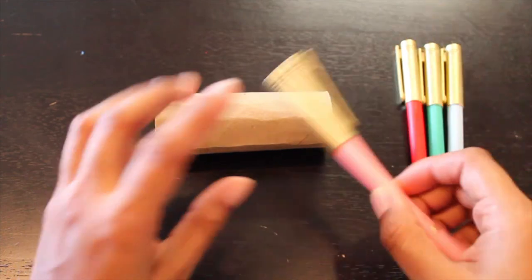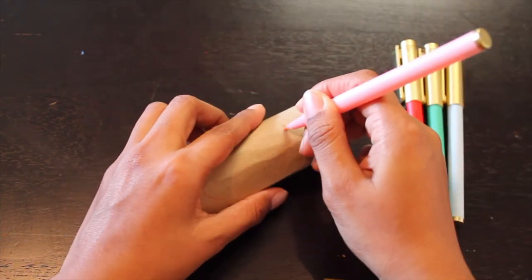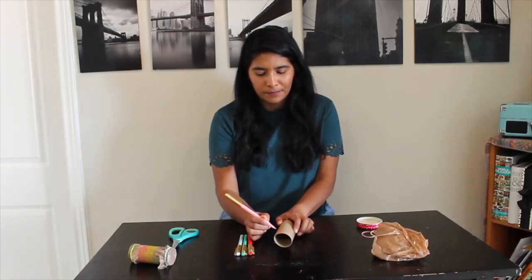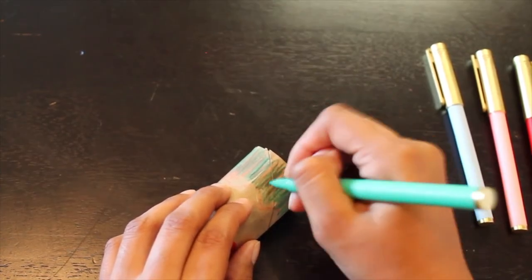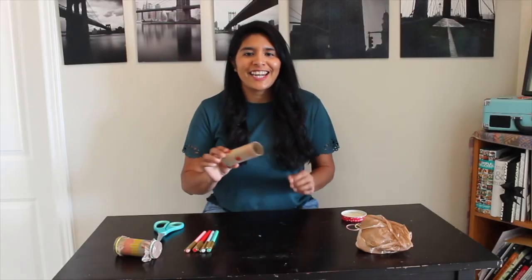Vamos a empezar. Decorate your toilet paper roll. Decora tu rollo de papel como quieras. When you are done, set it aside.